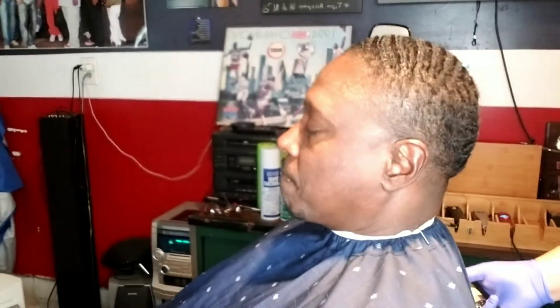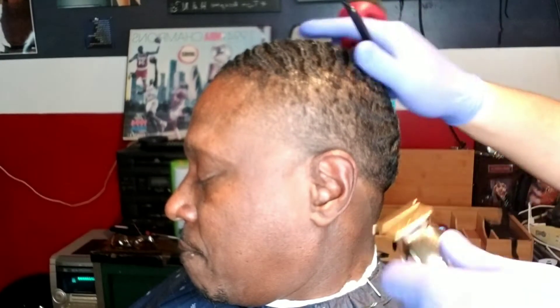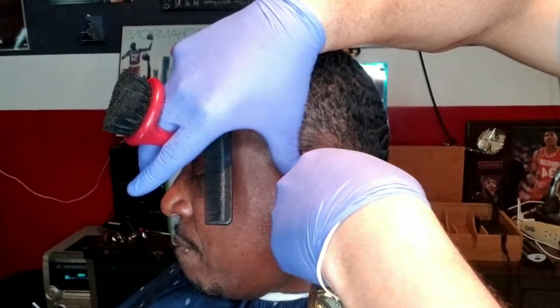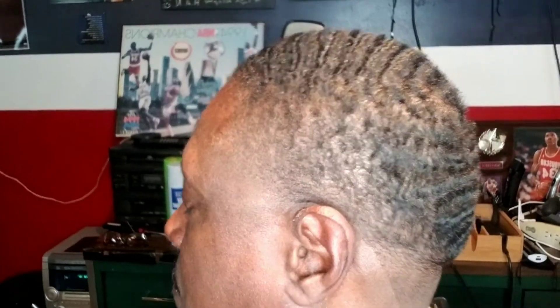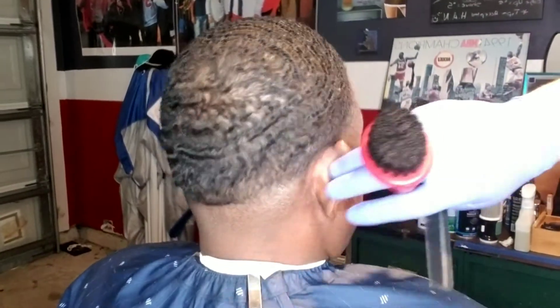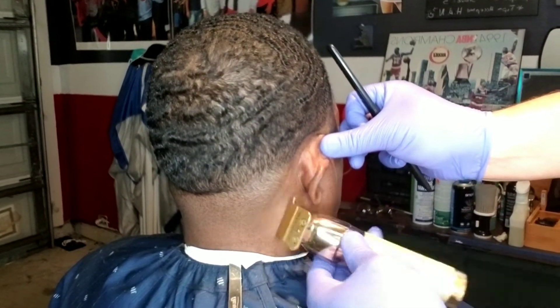Now I'm doing his goatee, then I'm going to take my Gold FX trimmers and start edging and lining him up in the back. Lining a client up is most barbers' favorite part of the haircut and it's the best looking part. Being very gentle around his ears because most people are very sensitive around their neck and ears — making sure I'm not too heavy-handed. That's something beginner barbers have to gauge with certain clients as they get more experience. These Gold FX trimmers hit — they hit.